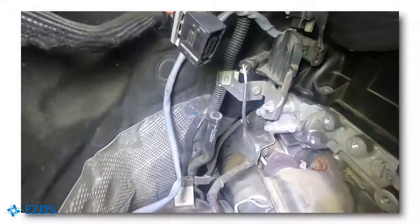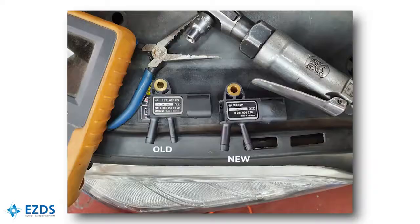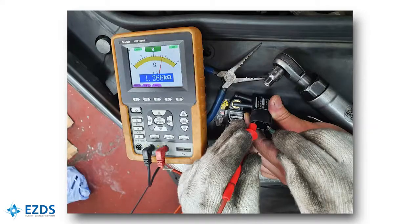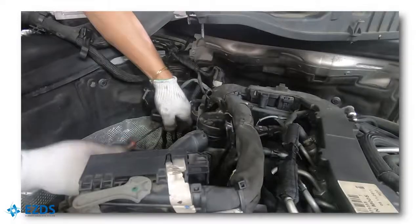These two hoses are connected to the differential pressure sensor — their condition was okay. We used a multimeter to check the resistance. The old sensor showed 1 mega ohm, whereas the new sensor showed 1.2 kilo ohm. Clearly the old sensor was faulty. Let's install the new sensor.